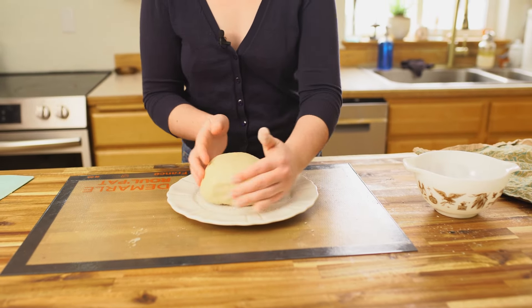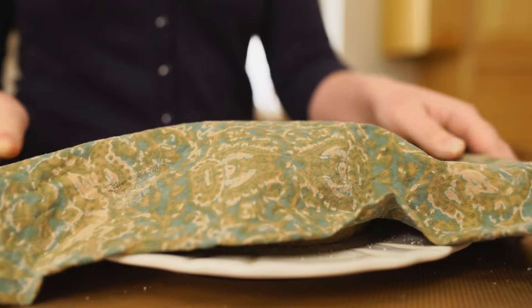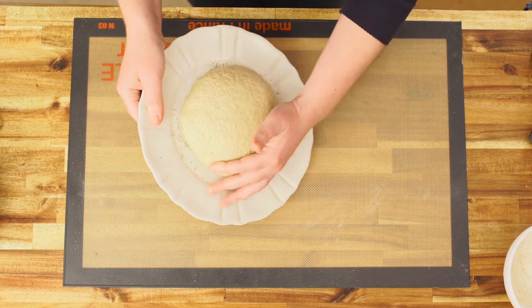I love a fully fermented sourdough because it's so much easier on my digestive system, but it's also just delicious.